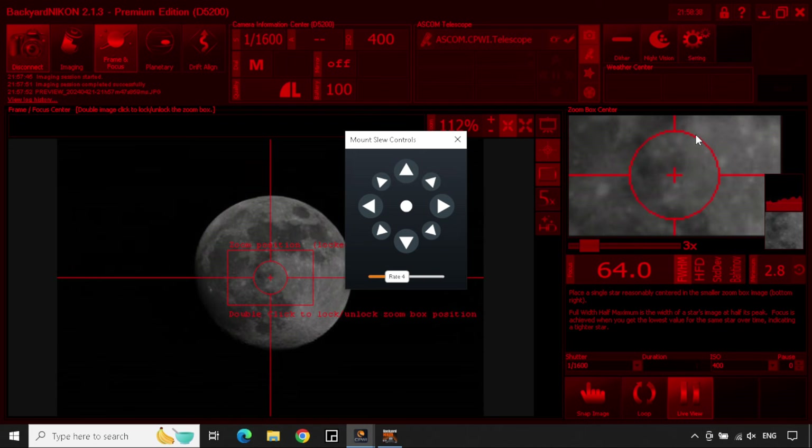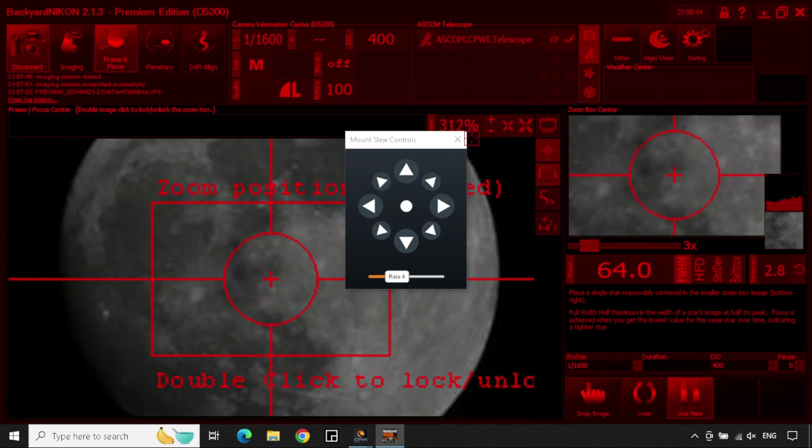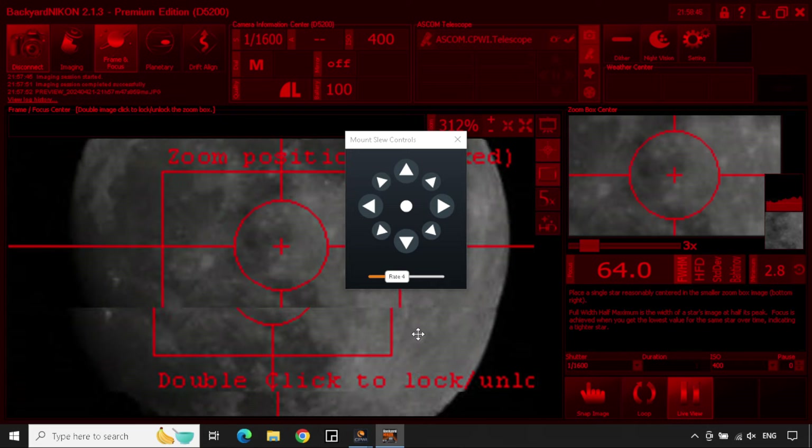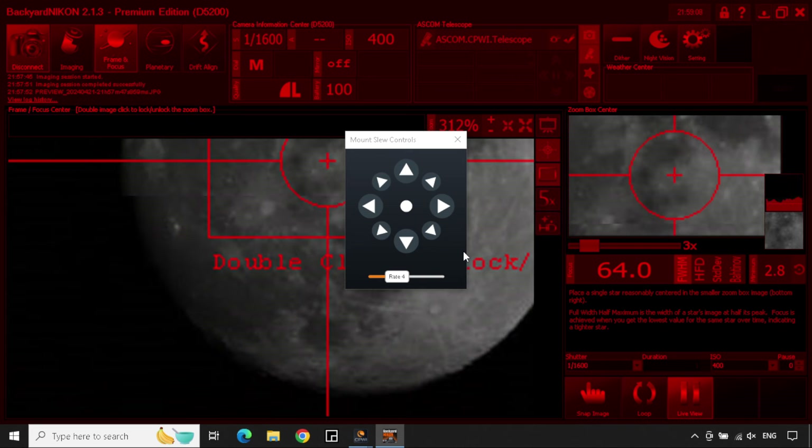That took a little bit longer than I thought it would, but I was able to connect both the Nexstar GT mount as well as the Nikon camera before heading upstairs to play with some imaging. I focused on the moon, playing with the focus to get it sharp. The focus knobs on the telescope were fairly big and easy to use, so I didn't really have any problems focusing. I did not use a Bahtinov mask; however, even with manual focus and eyeballing the stars and features of the moon, I think my focus was pretty good.